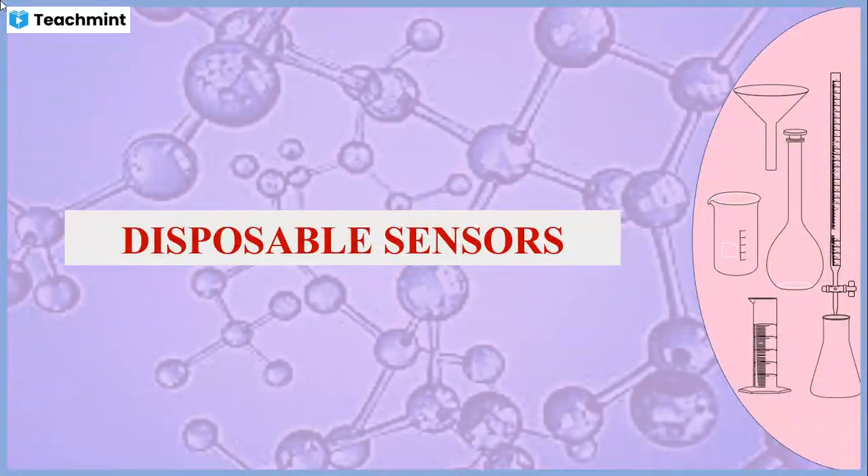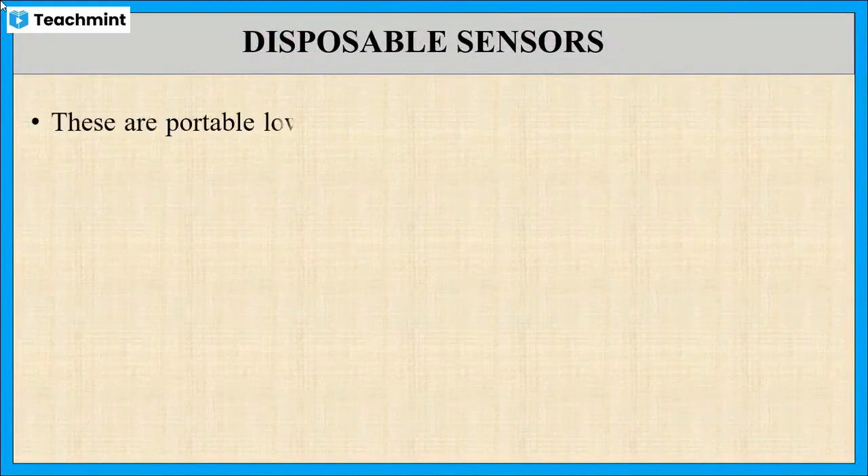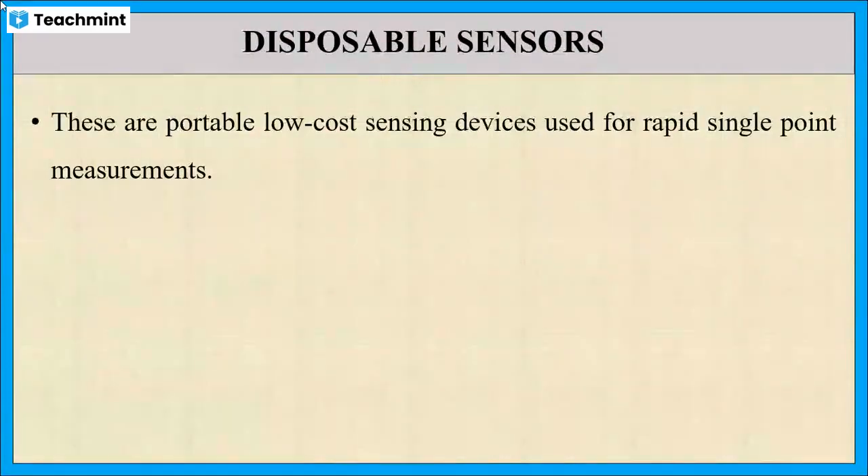In this session I will explain about disposable sensors. First let us see what are disposable sensors. As the word indicates, these are portable sensors which can be disposed after use.